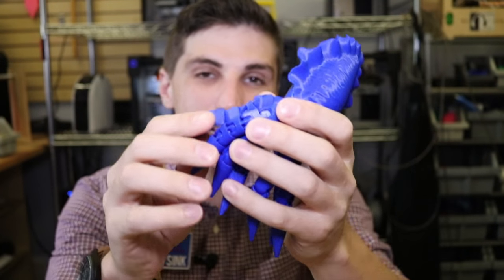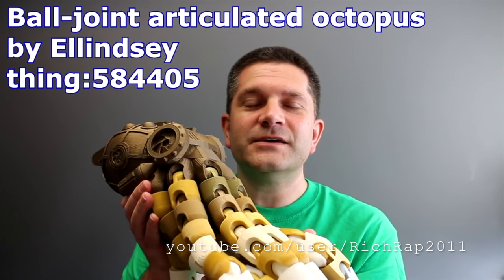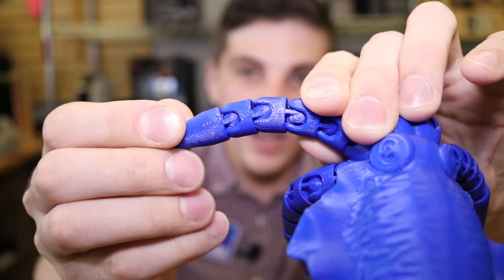The ball and socket joint lends itself to a couple of design constraints. It's very difficult to assemble the individual components — snapping them together can be really difficult, especially if you're printing in a stiff material like PLA. Richard Horne of RichRap made a great video showing his print of the Steampunk Octopus, documenting problems with support material removal in PLA. One of the main issues was having to heat pieces with a hot air gun to make them pliable enough to fit. We thought this was a really interesting problem.